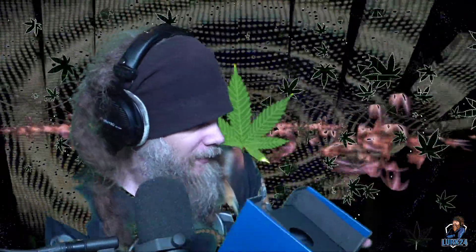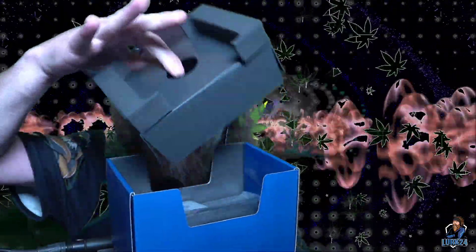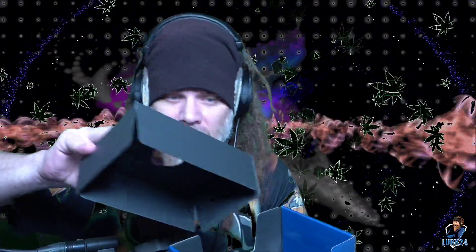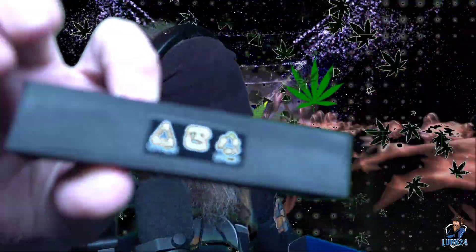All right, what do we got? We got some cardboard — oh wait, it's like foam. We got foam with a little reminder card on it. Wait, what? Elgato says no signal — technical difficulties.